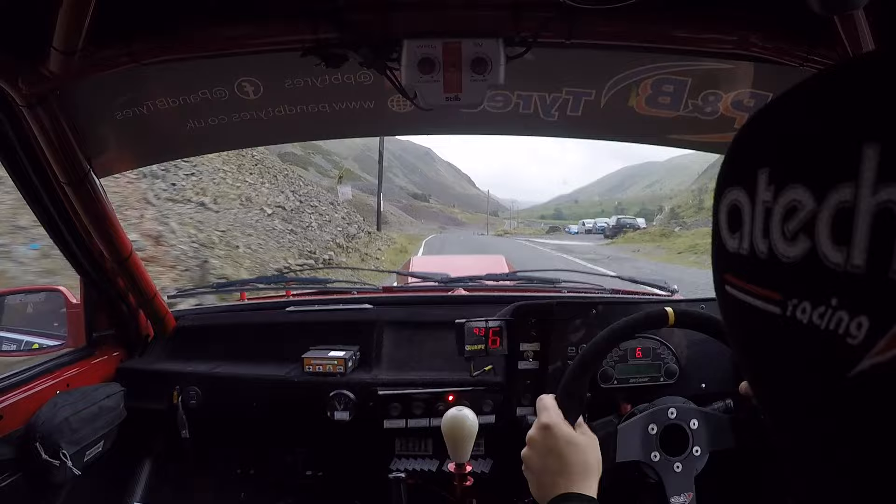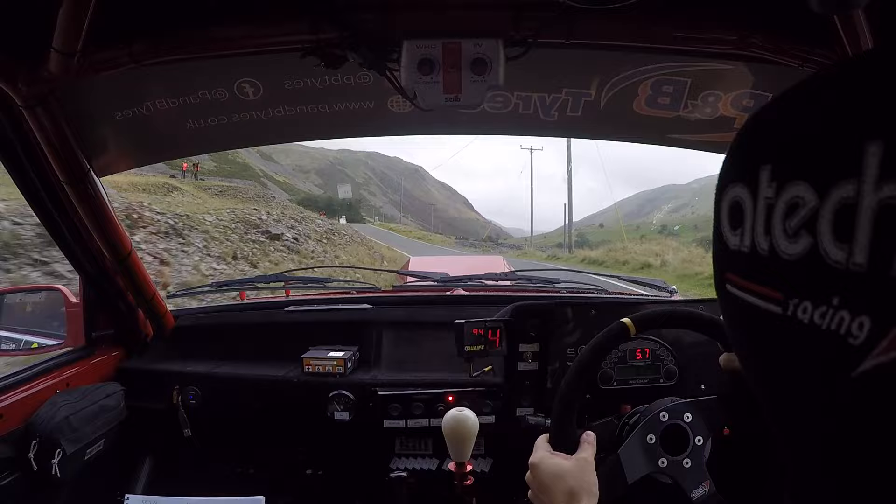Two right again. 100. And five left, over crest, and pull. Five left, over crest, and pull. One right, over crest, bridge. 80. Chicane left entry, four bales.